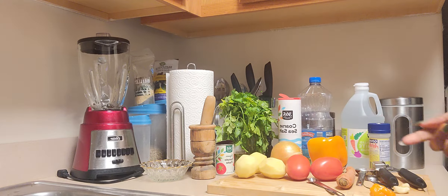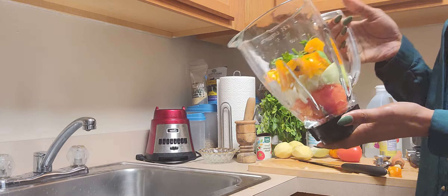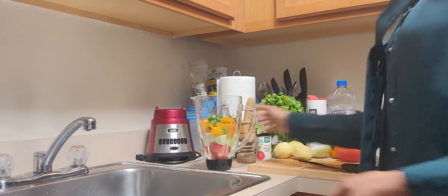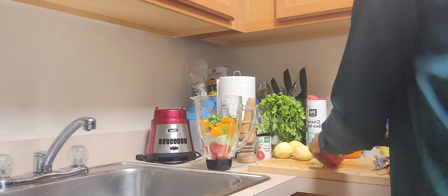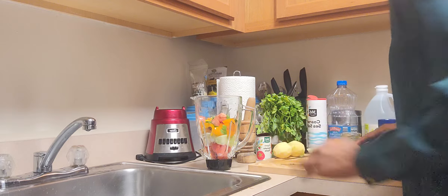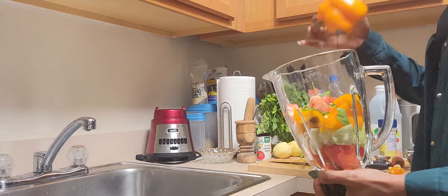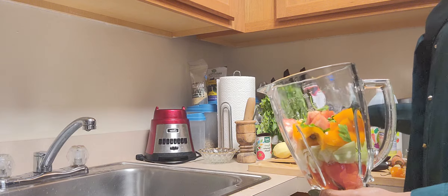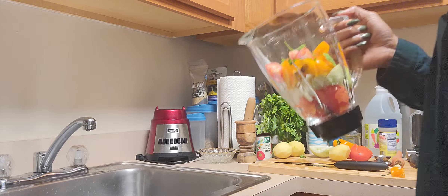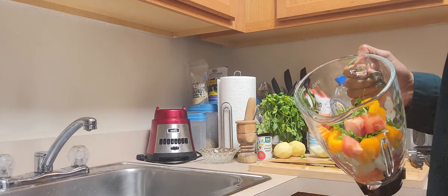To prepare the sauce, I'm going to blend one and a half plum tomatoes, half a cup of chopped onions, half a cup of orange bell pepper, and a bit of fresh parsley — blending all of them together.